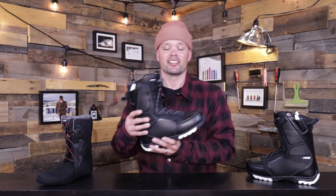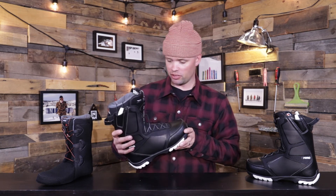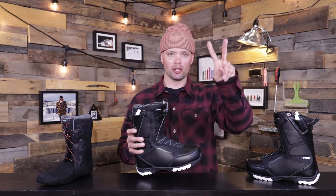It doesn't cost a lot but feels like it costs a lot. Very comfortable, it's going to get the job done, and it's durable with the rubber outsole. Thanks for watching and I hope you enjoy this new beautiful 2021 Nitro Sentinel snowboard boot. Peace.